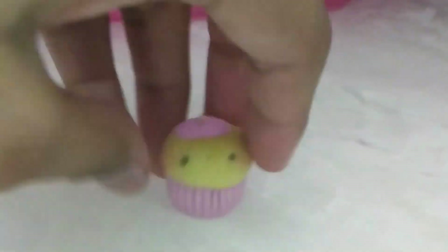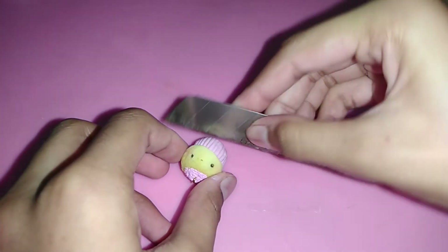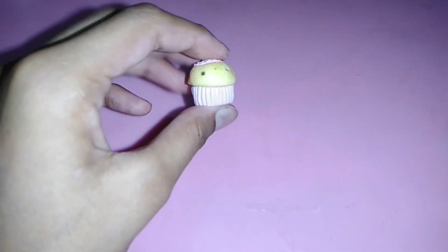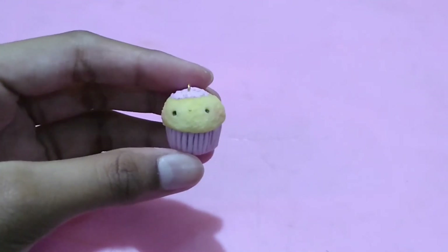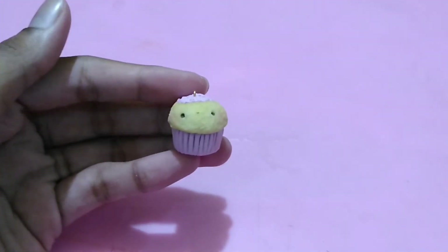The base was a bit too long, so I put the cupcake in the freezer for five to seven minutes, then took it out and trimmed off the end of the cupcake base. And that's everything — don't forget to glaze it! Thank you for watching, subscribe if you're new, and I'll see you in my next video!